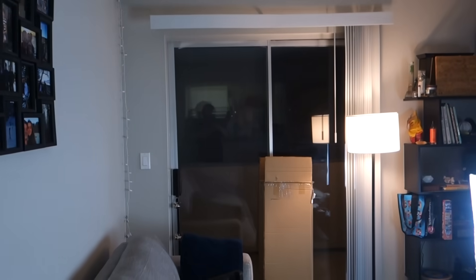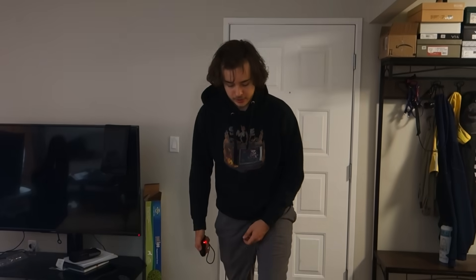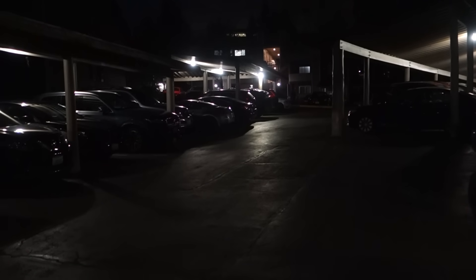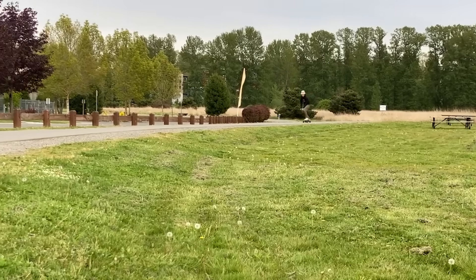It's obviously dark outside, but I'm just going to try it out inside real quick. This is just way too powerful for indoors. So even though it's dark outside, I'm going to do a little test ride outside. I also learned pretty quickly that the brakes on this thing are pretty damn strong. So I decided to wrap it up for the day and bring it out on a full charge to fully test it out.